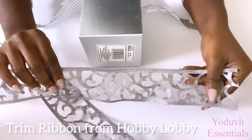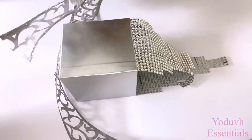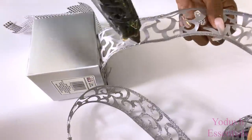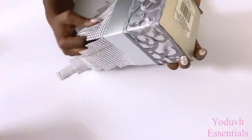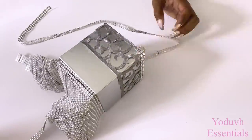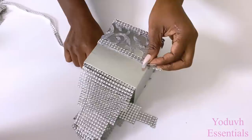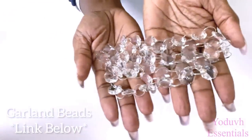I'll be using this trim at the top of the box, and I'm going to be adding a little strip of diamond wrap over the trim. For a crystal look, I'm going to be adding garland beads — the link for this is going to be down in the description box below.